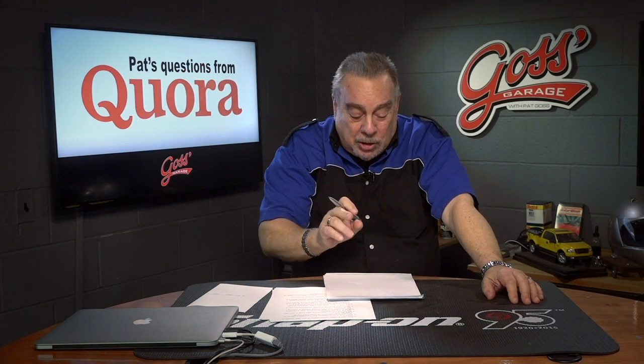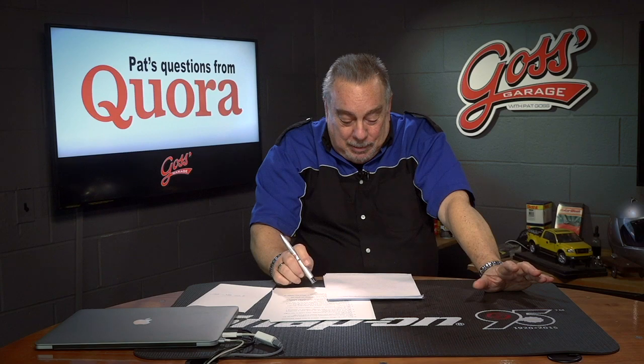Today's favorite Quora question is dealing with speed bumps. The question is pretty simple: do speed bumps damage the wheel bearings? Well, how do you really answer that?